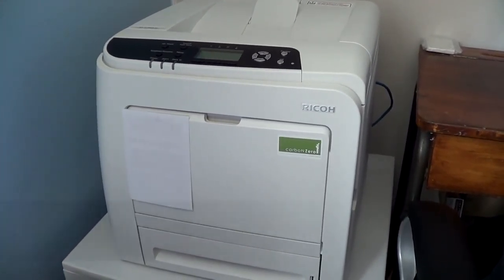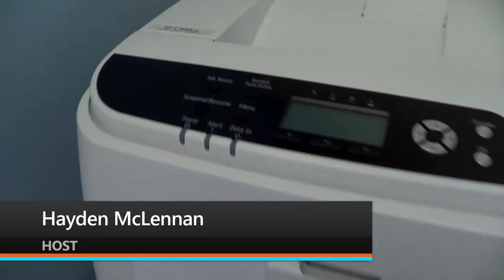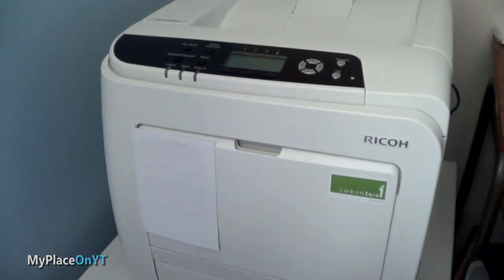Hello and welcome to this video. My name is Hayden McLennan and this is my new printer. This is a Ricoh SPC340DN — it is a color laser printer.